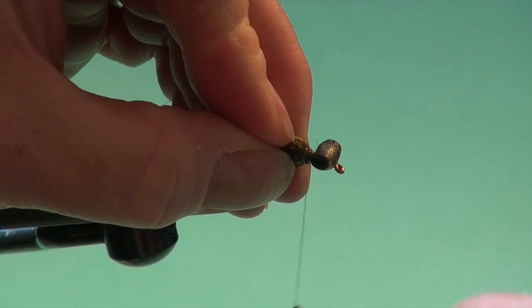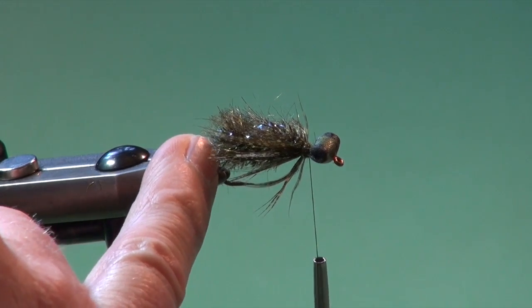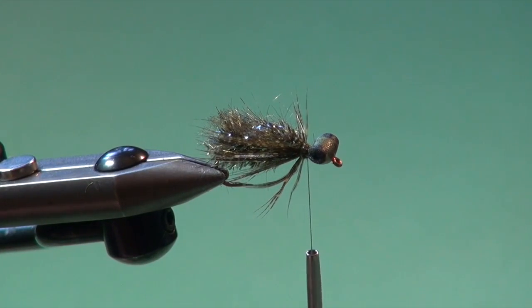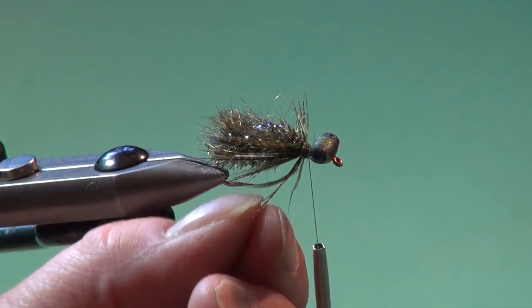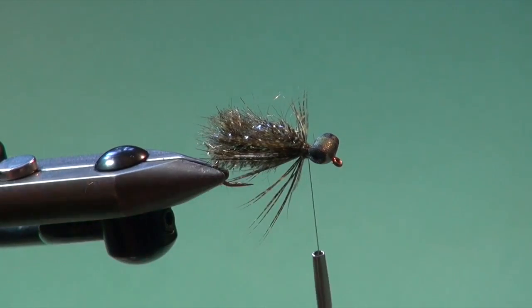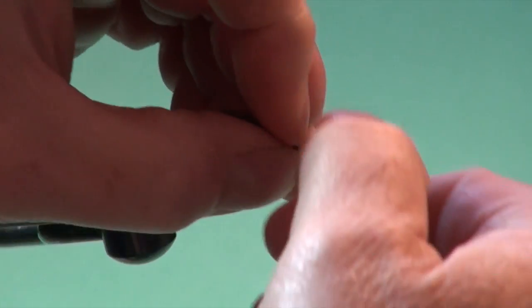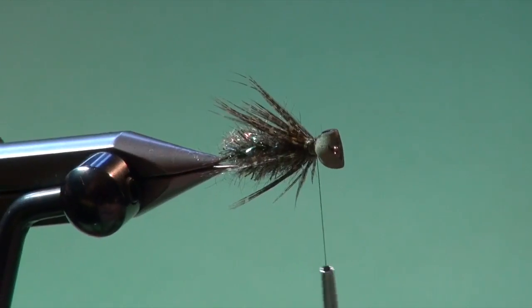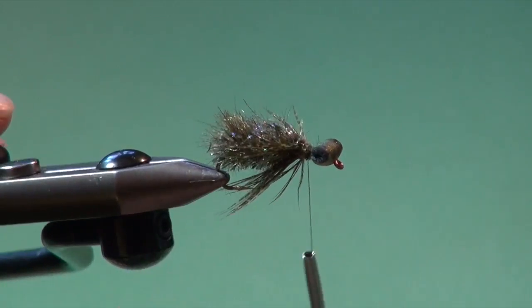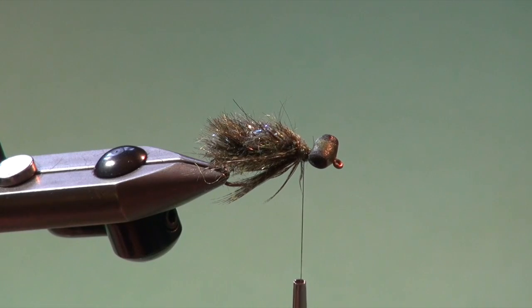This fly started out as sort of a foam-bodied Carey Special with a little bit of an imitative foam head on it. We just want to push these fibers around so they're free to move and suggest the legs of a jetting dragon or one that's crawling along the bottom - they hunt like a cat, they crawl very slowly and stalk their prey. They have the ability to shoot water out of their rectal gill chamber which allows them to dart along when fleeing or making that final pounce. I'm going to wrap that back a little further just to get them to flow and make sure they're distributed around.